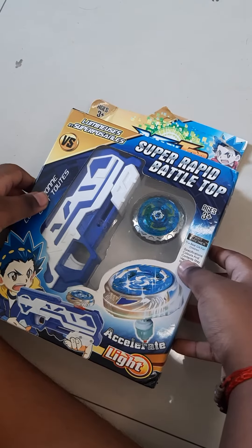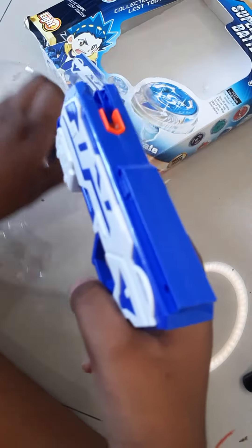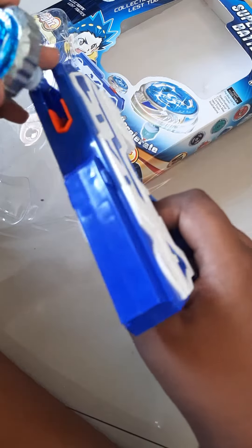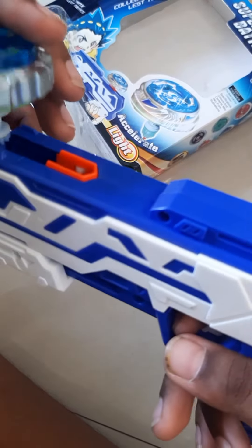Hi guys, it's Spidey here and welcome back to my channel. Today I'm going to show you the view of what's inside. This is a launcher for the BeyBlade, and this is the BeyBlade. This is from a new series called BeyBlade Burst Turbo. Let's see how it works.